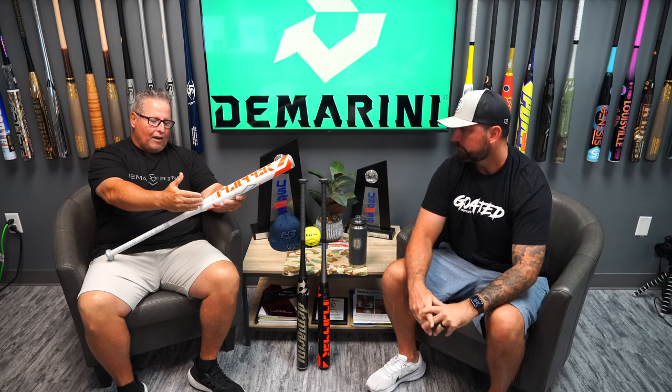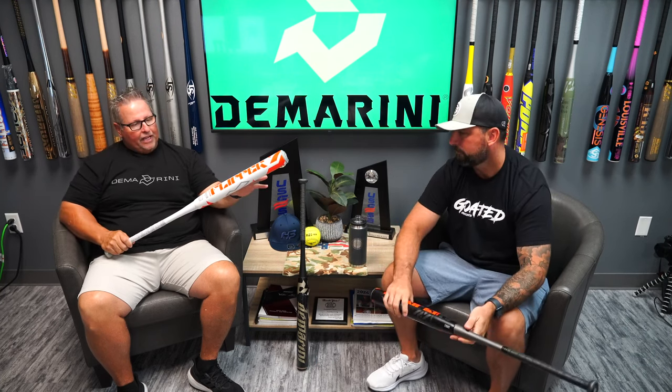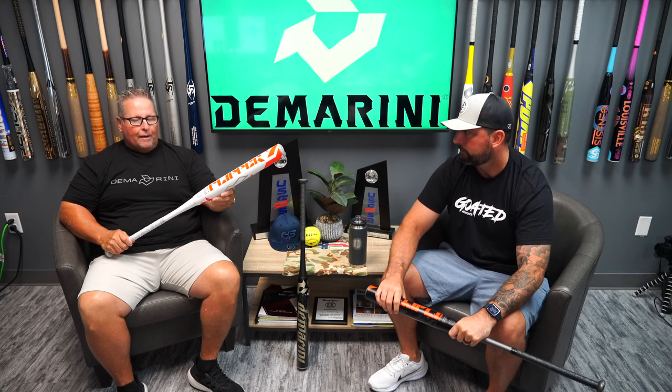First, we're going to start with the Flipper OG. We're kind of going back to the name Flipper. I think the Flipper USA softball bats we had were our best bats. This features a 13 inch barrel and a ZNX alloy handle, and it's going to give you a mid-loaded feel, which a lot of players like.